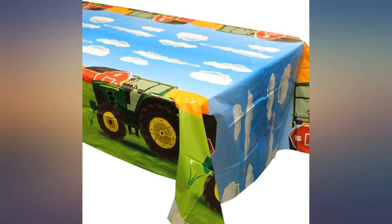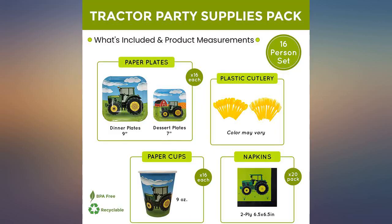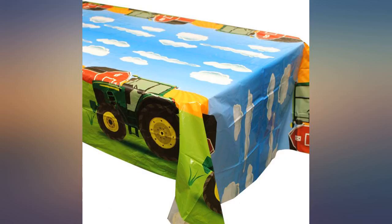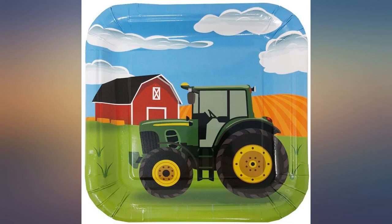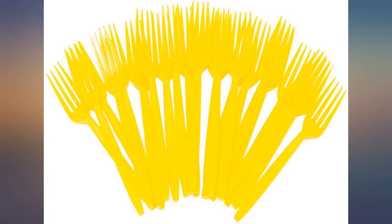Was pleasantly surprised by the quality of this party set — well done. The colors are vibrant and the tableware is very sturdy. These items were perfect for my grandson's tractor themed party, great quality and very sturdy. Will definitely use this company again.